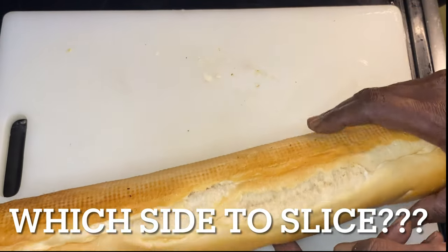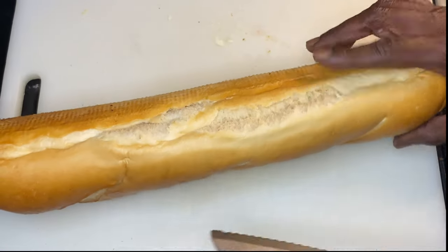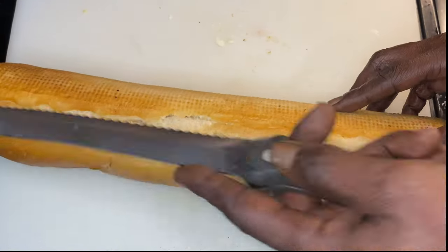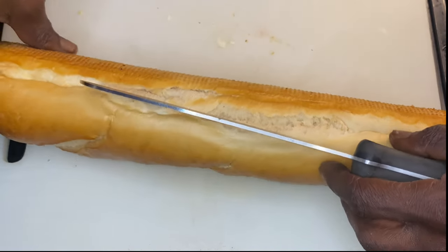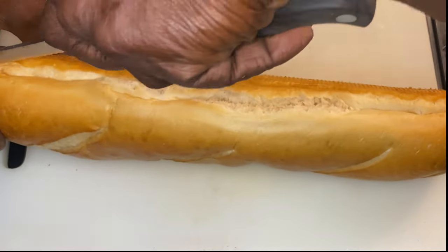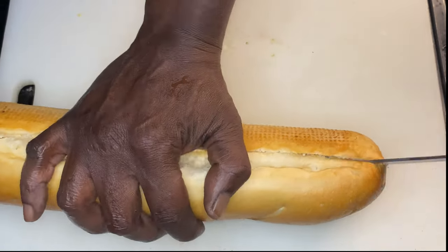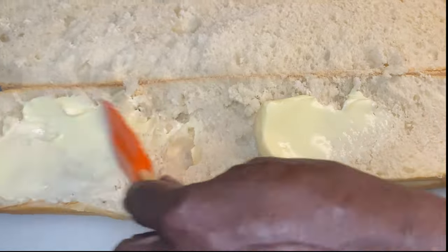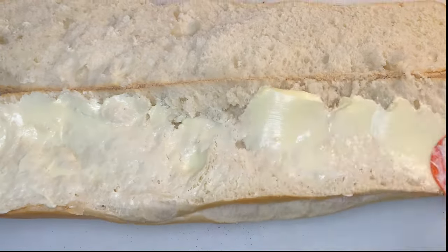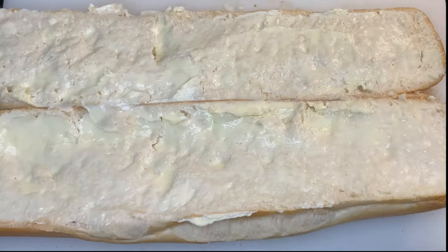Next we're gonna get started on the bread. We want to slice the side that already has an opening showing us where to slice. Then we turn around and butter our bread — butter and minced garlic. That's it.